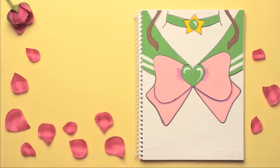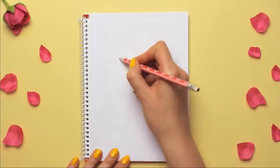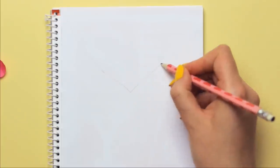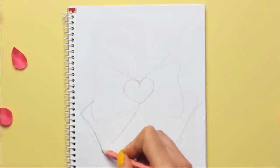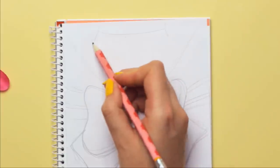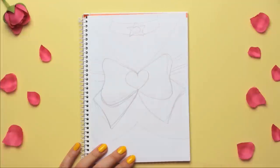For the Sailor Jupiter design, you will need green, pink, yellow, and white paper. Let's start off by doodling the design onto some extra paper first. This way it's easier to imagine how the cover will look in the end, and we can use this as a template as well. Of course, you can use any reference if you can't exactly remember how the costume looks. It doesn't have to look perfect or symmetrical — the next step will show you why.